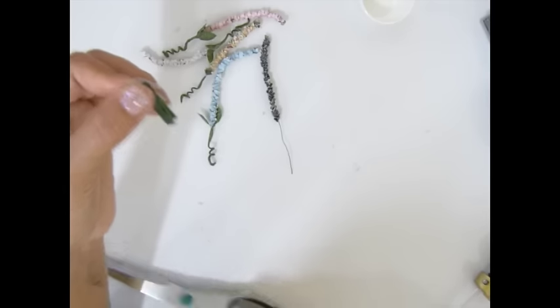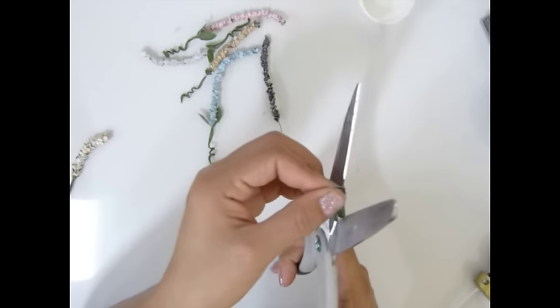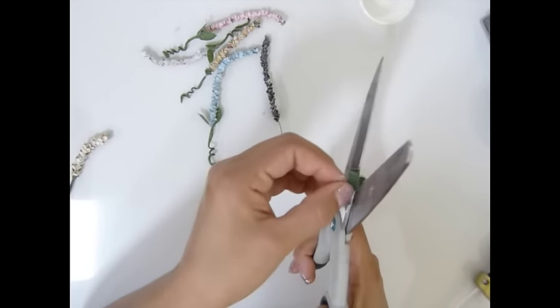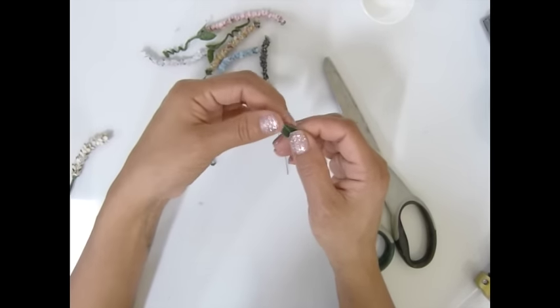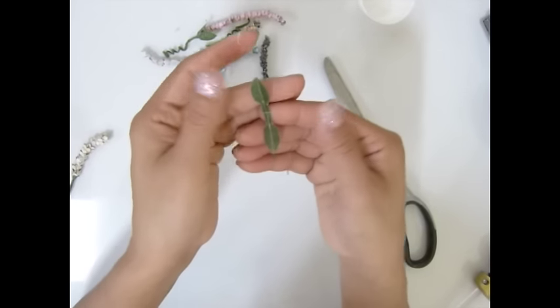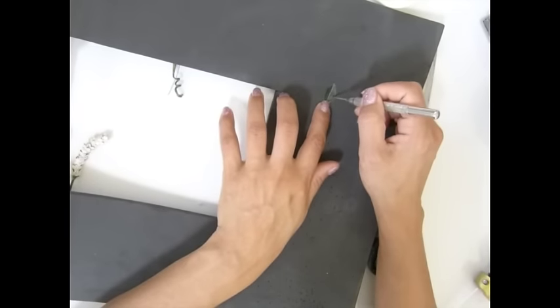I'm going to cut a little bit, fold it right there, and curve it like a real lip. It's going to be perfect — there's my lip, my two lips. You can use your paper piercing to make a real texture. I'm going to put the texture on the lip like that.